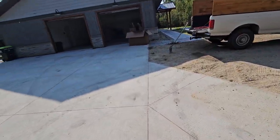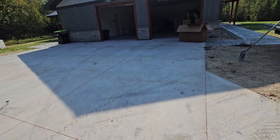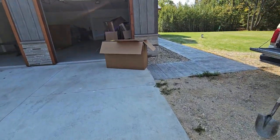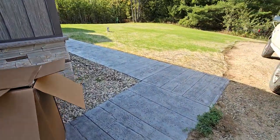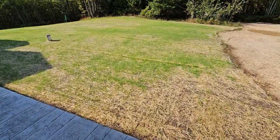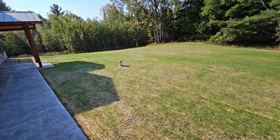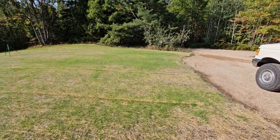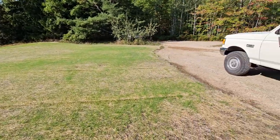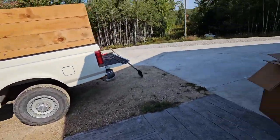Getting patio furniture out there, get these boxes burnt, and the lawn is starting to look pretty good. We'll water it on and off here, but yeah, it looks like I've got a good lawn going.